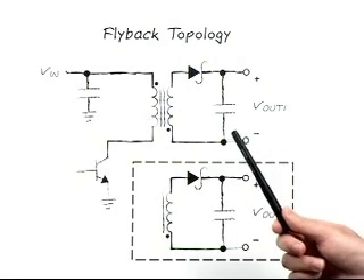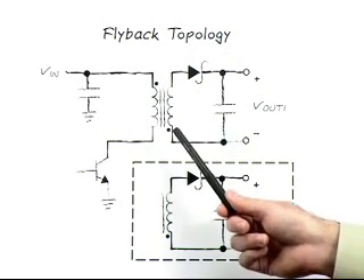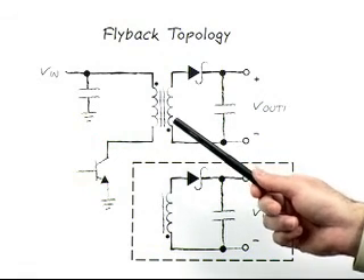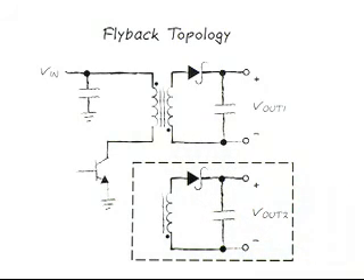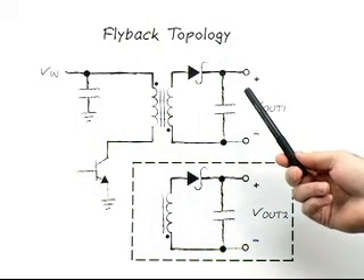In a flyback, the transformer serves two purposes: it's used as an isolation device and also as an energy storage device. In textbooks, the transformer's secondary winding current is taught as a multiple of the primary winding current. This is not true for a flyback converter because the transformer has a low magnetizing inductance, which is infinite in the ideal textbook case. During the switch on time, the input voltage across the primary winding magnetizes the transformer's core. When the switch turns off, the core releases the energy to the secondary winding through the diode to the output.